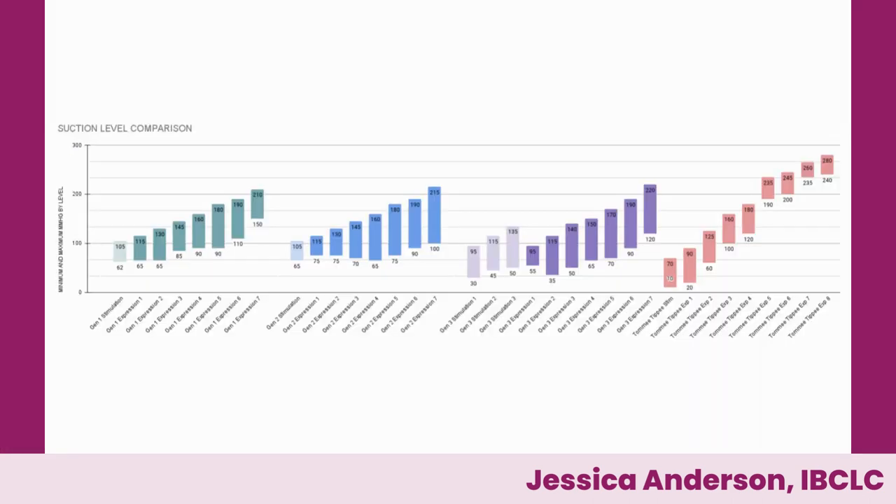Here we have the suction settings for the Willow Gen One, Gen Two, Willow 3.0, and the Tommy Tippee wearable going from left to right. As you can see, just based on the range of possibilities, the Tommy Tippee has a wider range. The ranges are more of a stair step, so you should be able to find a setting that's going to work right for your body in terms of suction much more easily. One of the unique things with the Willow generation pumps is that they run a program that auto-controls your options based on how much milk you've gotten and how much time has elapsed. On Gen One and Gen Two they had fairly similar programs — a stimulation setting, and once milk started flowing you could transfer to expression settings with full access.